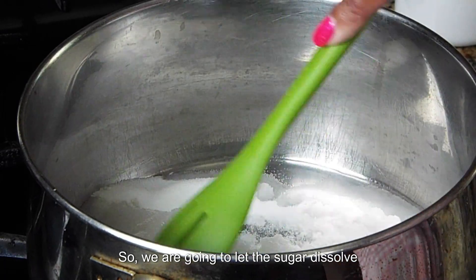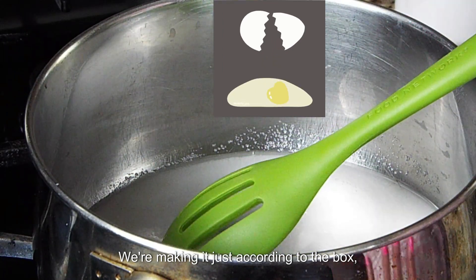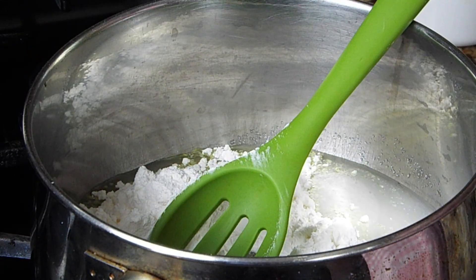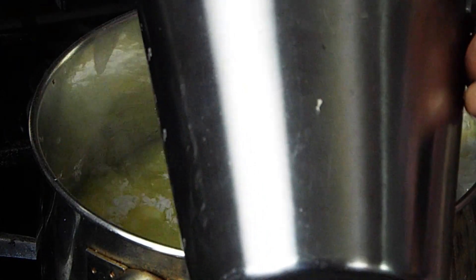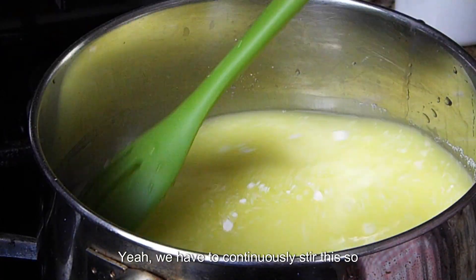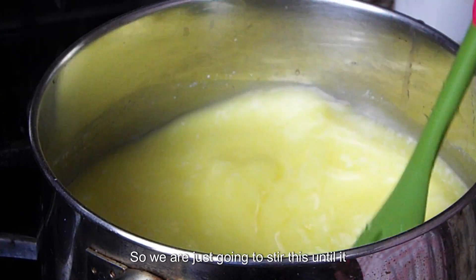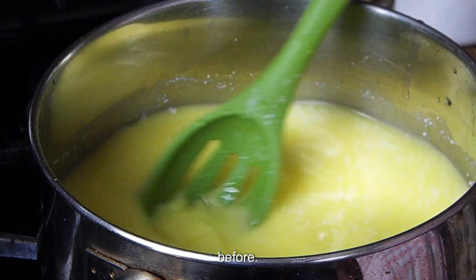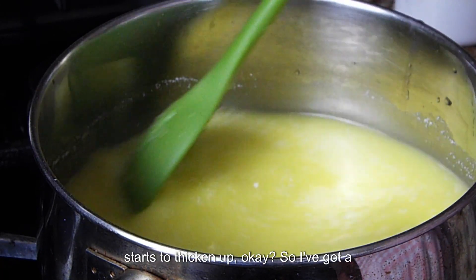So we are going to let the sugar dissolve in the water a little bit — making it just according to the box. Then we are going to dump in our pudding and add the rest of our water. We have to continuously stir this so that it doesn't burn, and we are just going to stir this until it thickens up. I'm sure you guys have made cooked pudding before, so you know the routine.